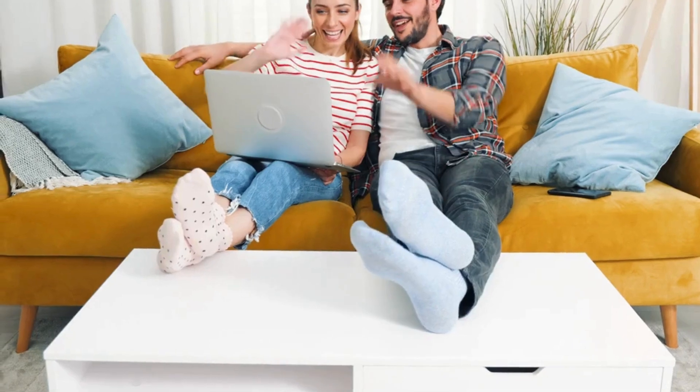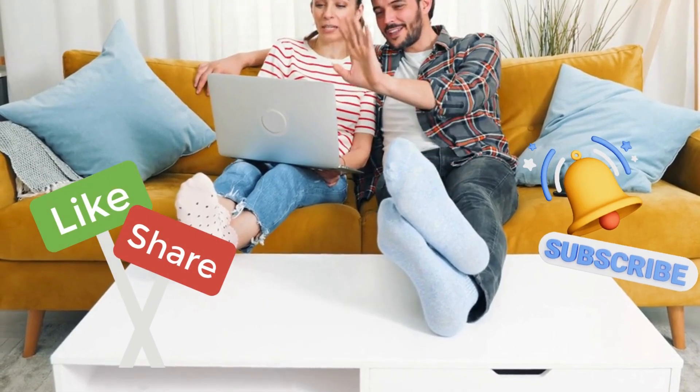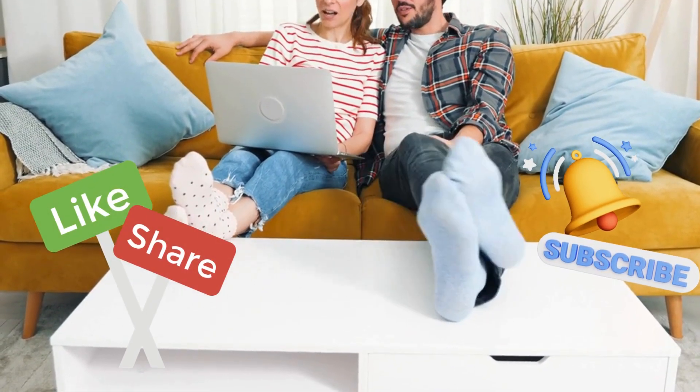If you enjoyed this video, don't forget to like and subscribe for more deep dives into the latest tech. Let me know in the comments how you would use the Mac Mini M4 hub and dock.